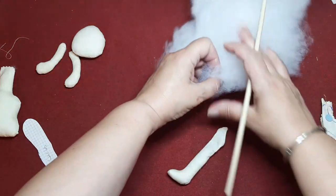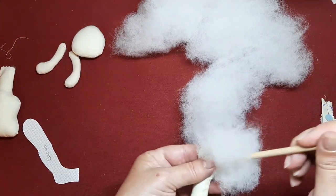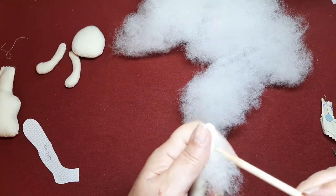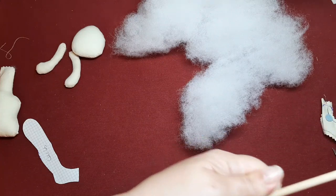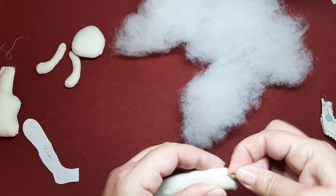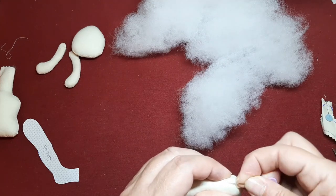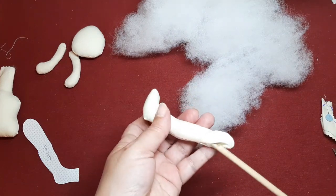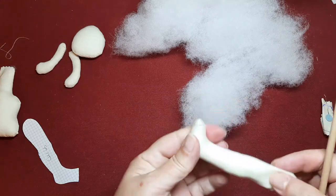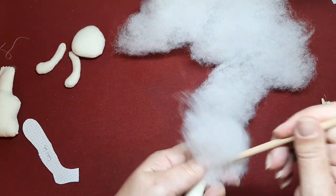La pierna debe ir muy bien rellena, porque es la que va a mantener el peso de Carlos en esta ocasión y de las muñecas en particular. Yo estoy probando — sabéis que mis tutoriales van saliendo sobre la marcha. Os lo digo como idea, porque no sé al final lo que voy a tener que hacer. En un principio lo estoy rellenando de guata. Voy a probar una vez que lo tenga calzado y demás. Cabe la posibilidad de que una vez que lo tenga prácticamente armado tengamos que volver atrás en el vídeo y ponerle un poquito de arena.